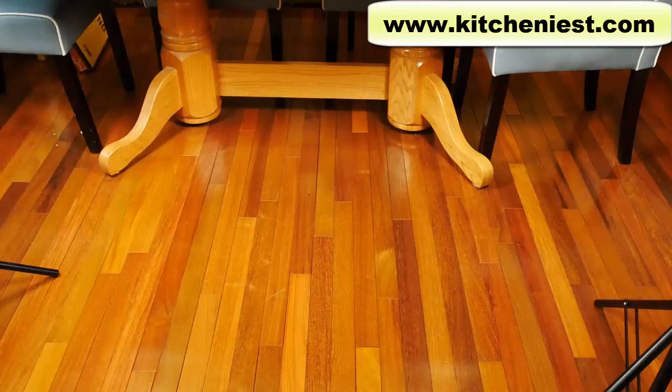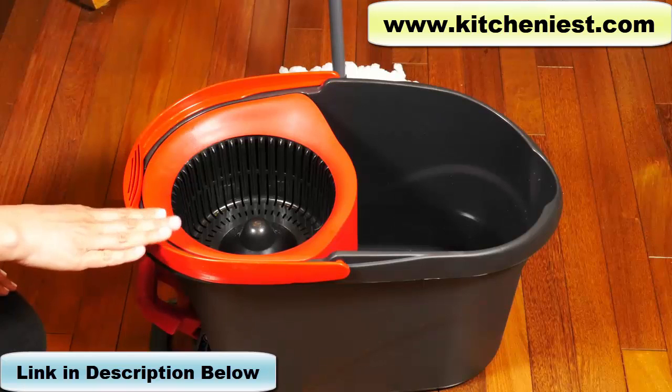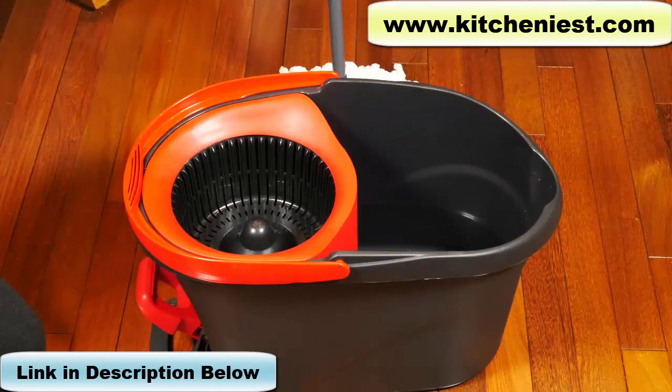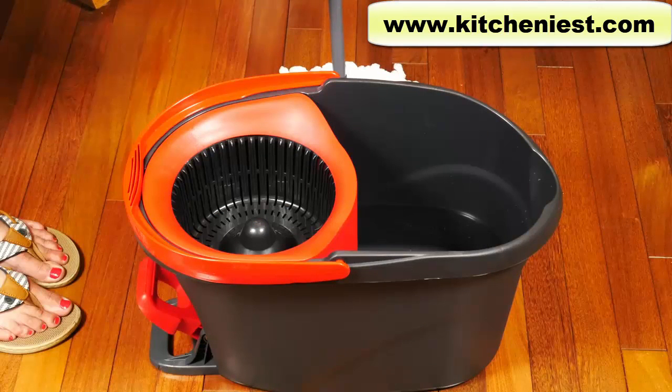I'll use the mop on my hardwood floors in the kitchen and dining room. I filled water almost to the max line. I can fit this bucket in my kitchen sink — my sink is really large at 22 inches. If you have a smaller sink, you'll have to fill it in your bathtub. For regular cleaning of hardwood floors, I just use water and vinegar. I'll pour a little into the bucket.